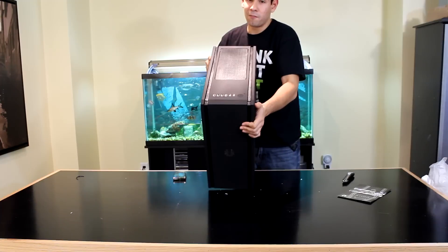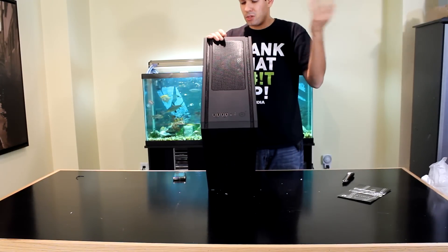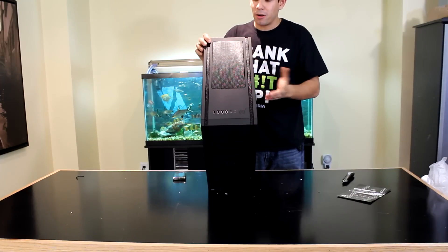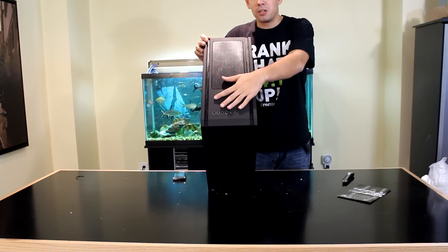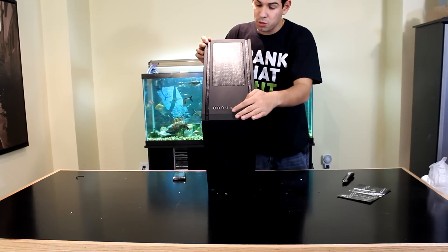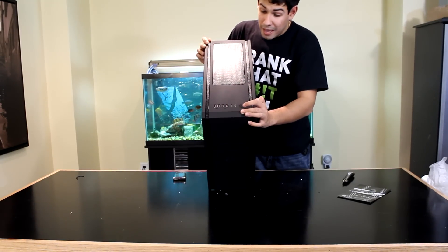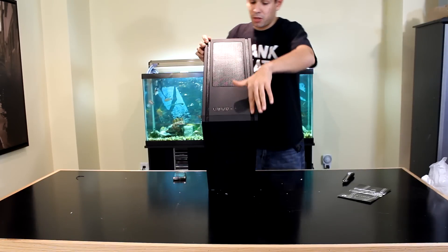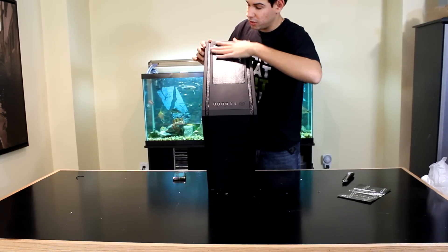Moving on to the top of the case — unfortunately there is no USB 3.0. For a budget case it doesn't really matter, but it'd be a nice feature to have. I wouldn't doubt BitFenix will come up with an upgrade kit or an updated version with that in the future. We've got four USB 2.0, headphone, microphone, power LED, hard drive activity LED, power, and reset buttons, plus cool lines and ventilation up top.